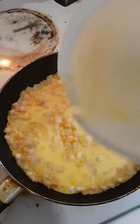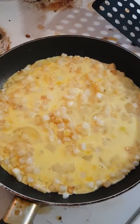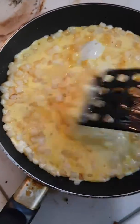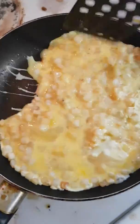The heat is usually like high, but sometimes I turn it low. Now you just keep mixing it.